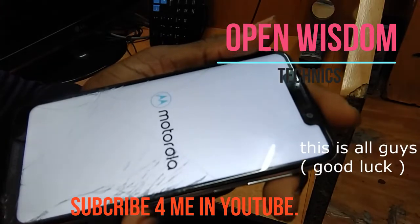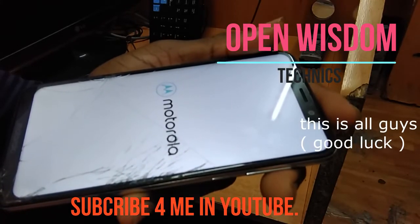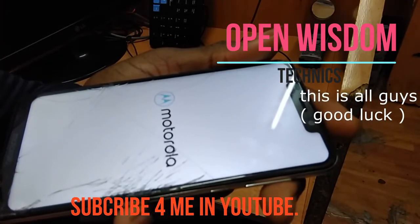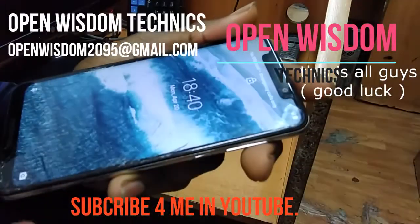Open Wisdom Techniques — this is our channel and this is a trick you can use whenever your phone is stuck or your screen is not coming up. You can work on it again.